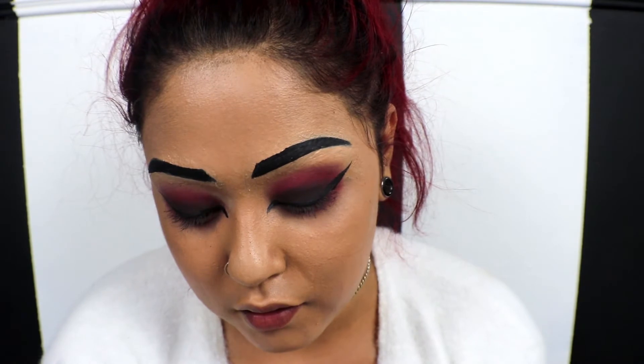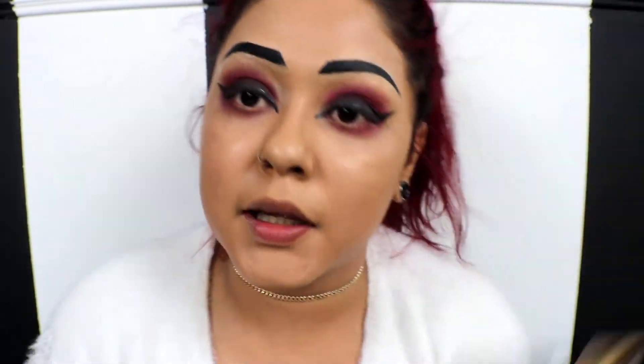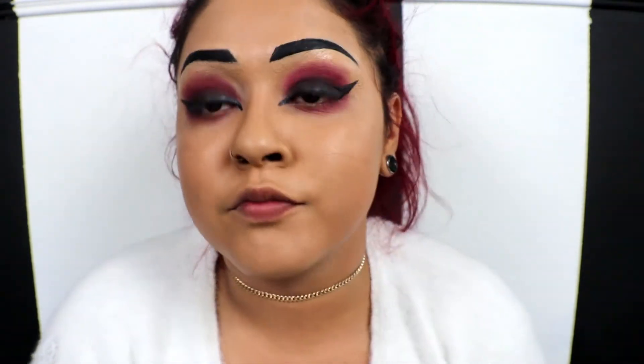Oh yeah, it's really coming together now! The last thing — another kryptonite of mine — is going to be lashes. I hate putting on lashes so much and I never wear them at all, but I think for this look it would really kick it up a notch, so we're gonna do it.